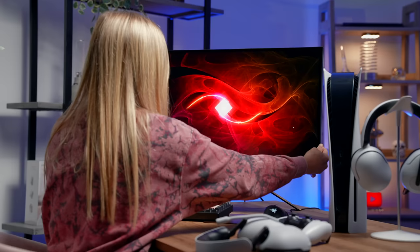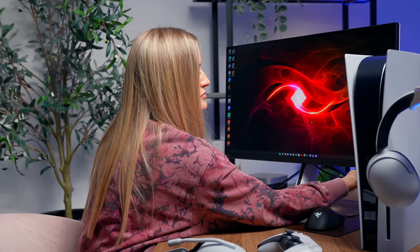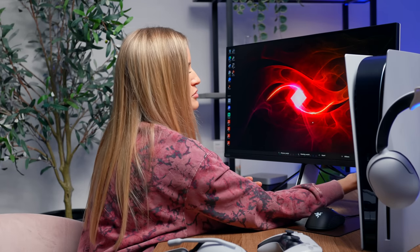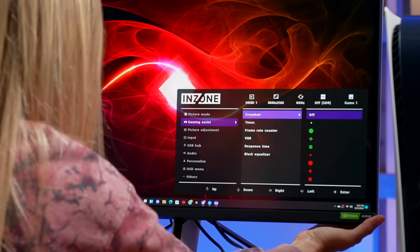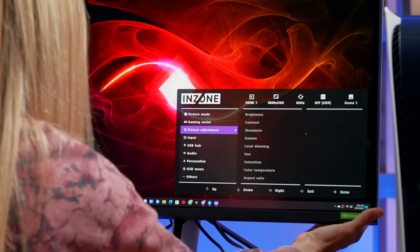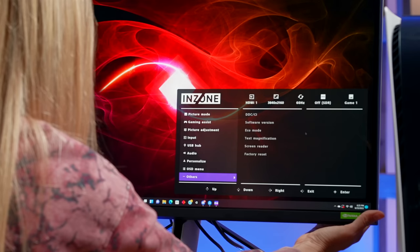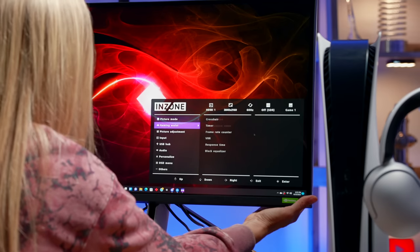Another thing I like is that I can adjust this too. On the back there's a little joystick, and when you push that, it brings up your menu system, which is great because it gives you full access to basically everything you're going to need. You can click over to picture modes, change your input, use the USB hub — all the options you would have inside the InZone Hub on the computer, right here on the display.